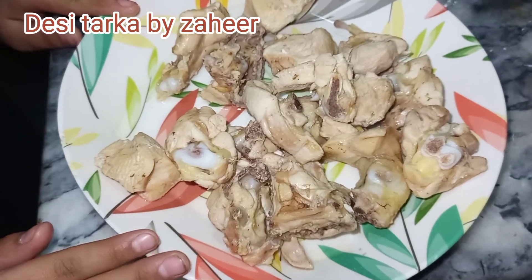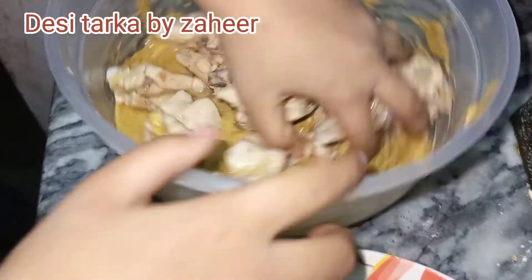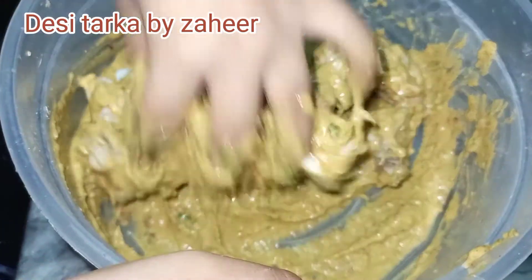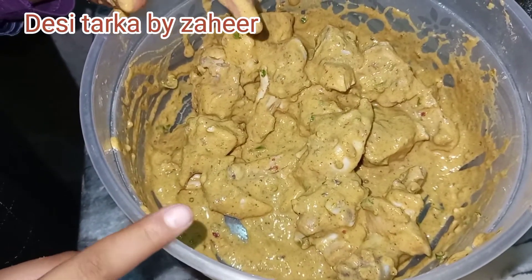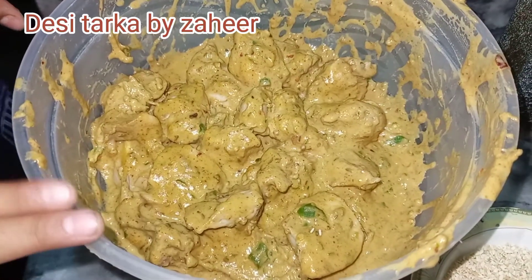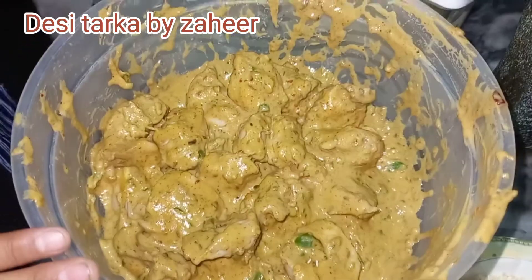Look, the chicken coating is thick. We will put the coating material on the chicken and mix it well with hands. We will then put it in the fridge for half an hour. After half an hour we will see the coating has set nicely on top of the chicken.